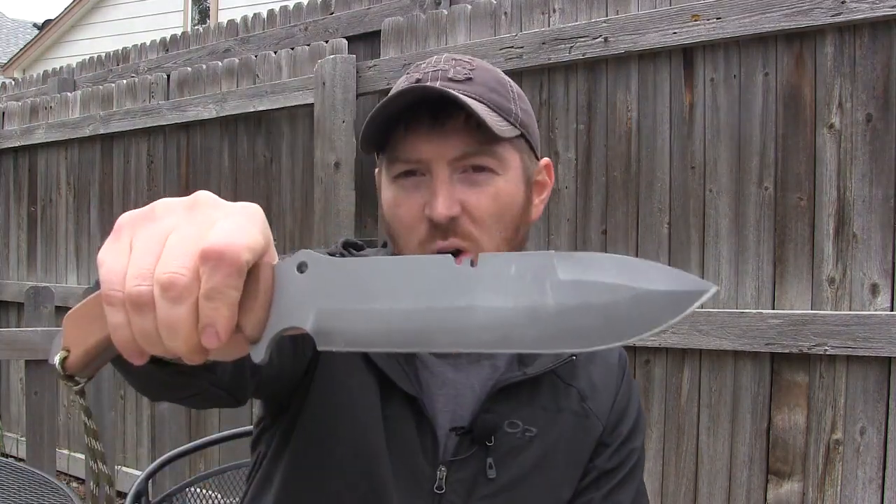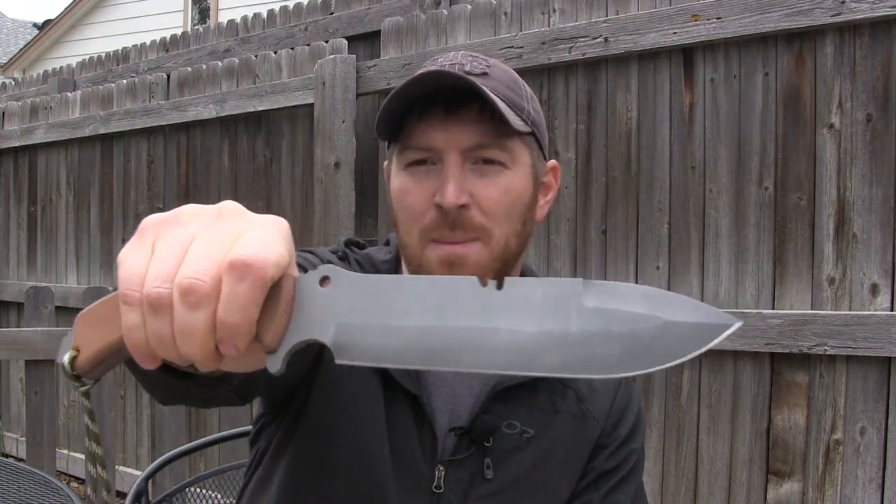Welcome to another first impressions teaser video here at Gideon's Tactical. If you've been following me on Facebook and Twitter, you know that recently I got my hands on the Tops Knives Tahoma field knife, and I got a lot of requests from people saying, 'Hey, can you do a first impressions teaser video?' So this is just my first impressions video of the Tahoma field knife produced by Tops.